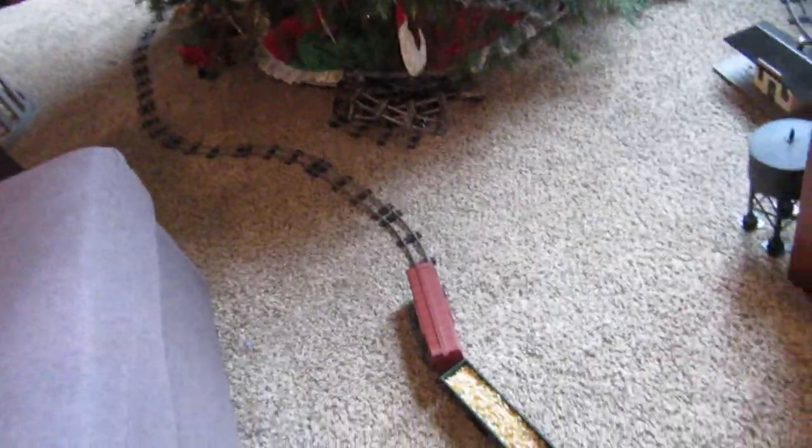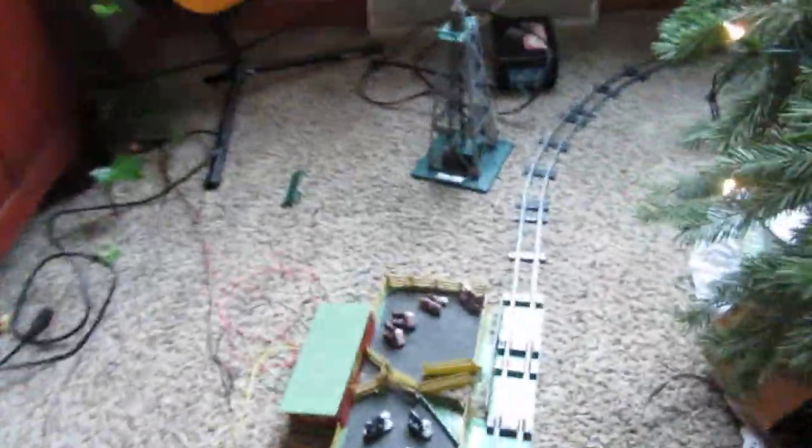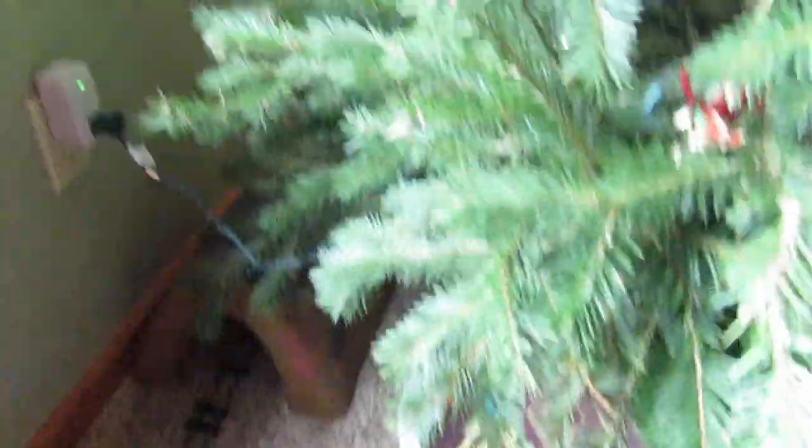I just thought you guys might get a kick out of this. And I have a ghost all the way around the tree. There you go — we have all this, then we have a barn. It's not in action right now. You're going to hook the wires up soon. I have this light post, another transformer, and a tunnel there.